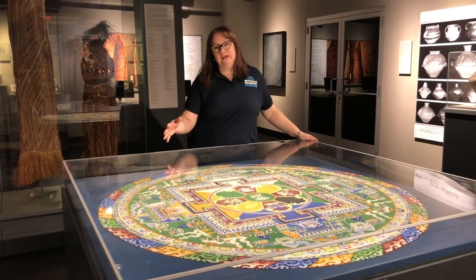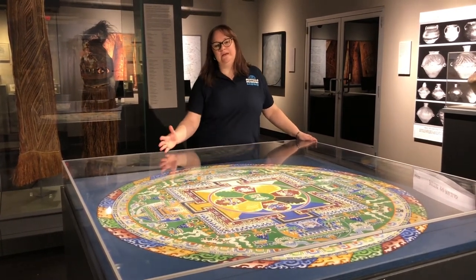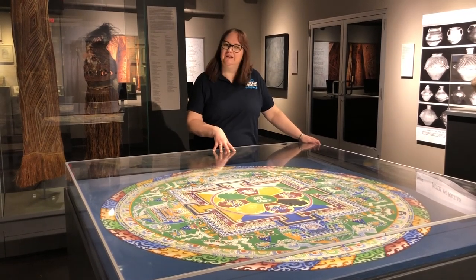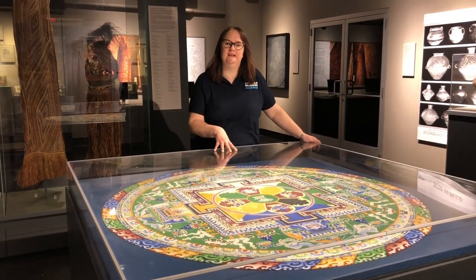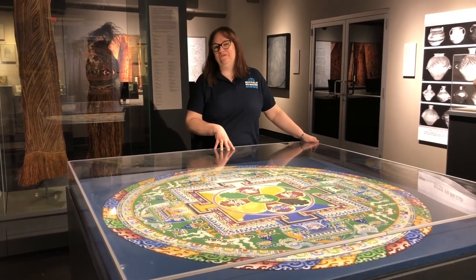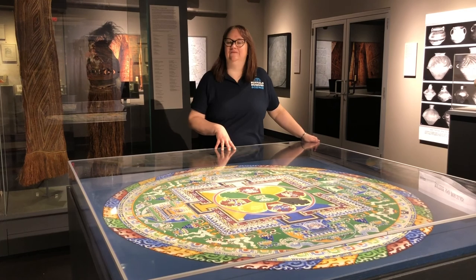The mandala has a life cycle, and so in order to keep a mandala, this particular one is unfinished. So, next time you're here at the Buffalo Museum of Science in our Artifact Science Studio, I challenge you to look at the mandala and see if you can figure out just why it remains unfinished.